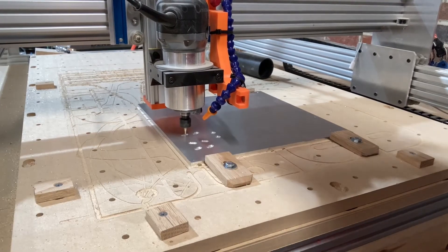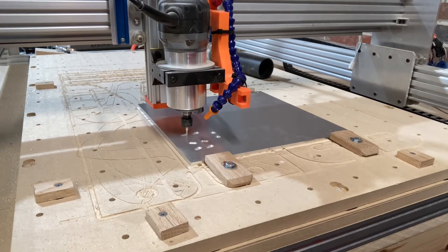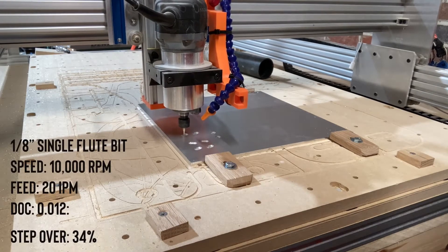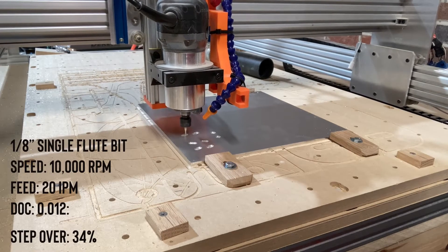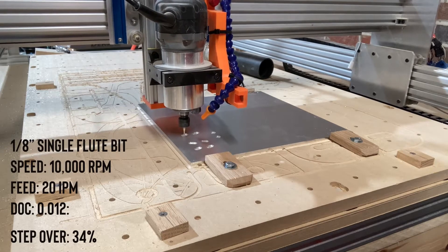Let's go out and machine those new aluminum plates for the z-axis. The aluminum I found is on Amazon — it comes in a two-pack for about $40, and that's 12 by 12 by quarter-inch thick material. The router bit I'm using for the first pocketing cut is an eighth-inch single flute bit with speeds of 10,000 RPMs, a feed of 20 inches per minute, a depth of cut of 0.012, and a step-over of 34 percent.